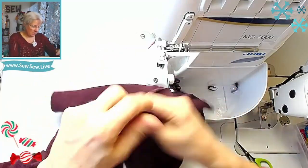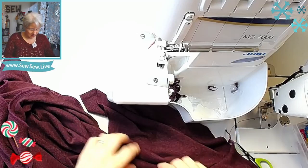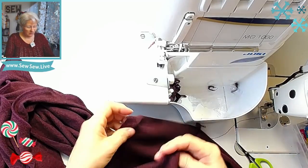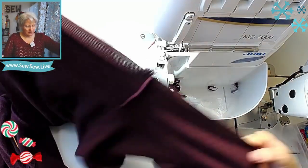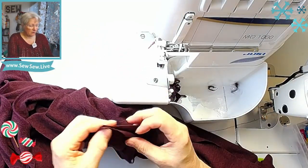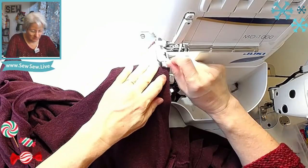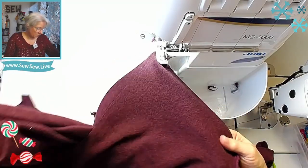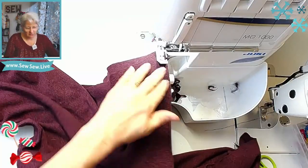Now we're going to do the whole side seam. I'm going to start from the hem of the shirt and go down towards the sleeve, and press the seam allowance of the armhole towards the sleeve. If it's too thick I'm going to offset them — just making sure everything lines up. Yep, that's the side seam.